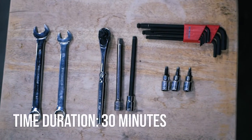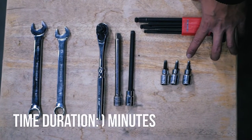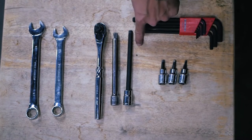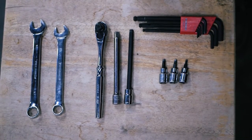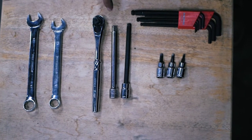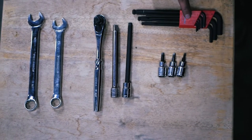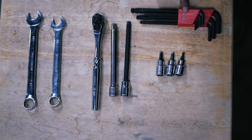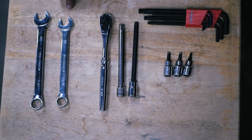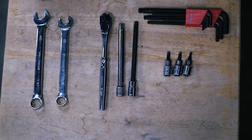What you guys will need for this install is a 4mm Allen, 5mm Allen, 6mm Allen, and 8mm Allen. I like to use a ratchet and an extension. If you guys don't have that, just get yourself a set of metric Allen keys. We'll also need a 15mm box wrench and a 17mm box wrench.